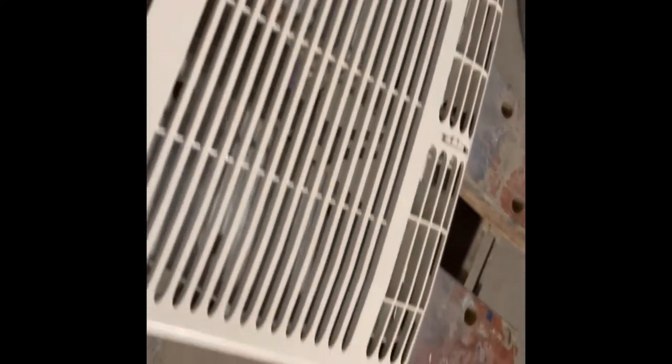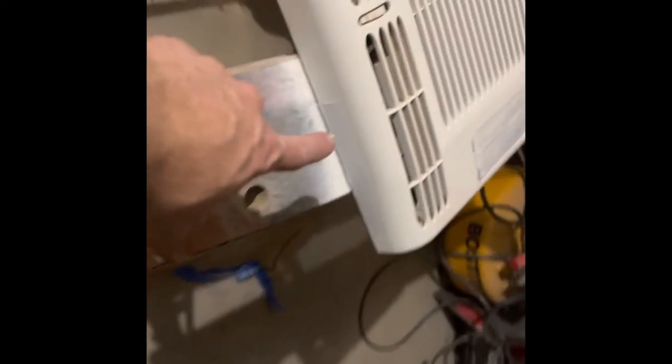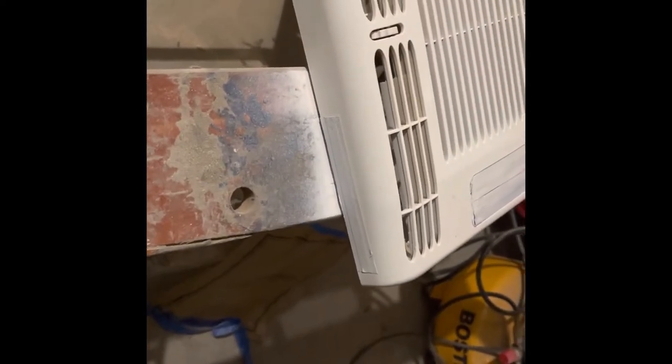I taped off like the instructions said — taped off the warning label and taped off the thing on the bottom of the top. Then I'm just re-spray-painting it because it was yellowed.